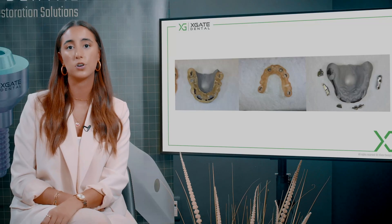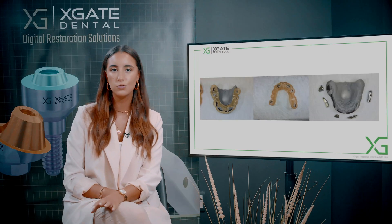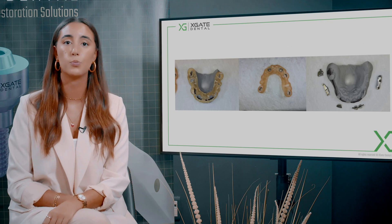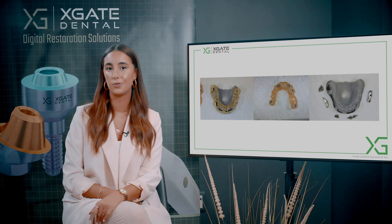When you design a bridge for a surgical guide for immediate loading, you should just use straight multi-units — even if angulated ones are an option, don't use them because it just won't fit. Use the straight ones. Later on you can place the zirconia bridge with immediate loading. You need to wait a little bit for healing, and after you put in the implants you can swap the straight multi-units for angulated ones.